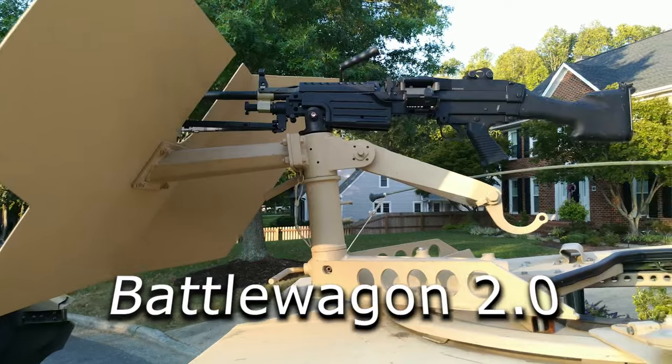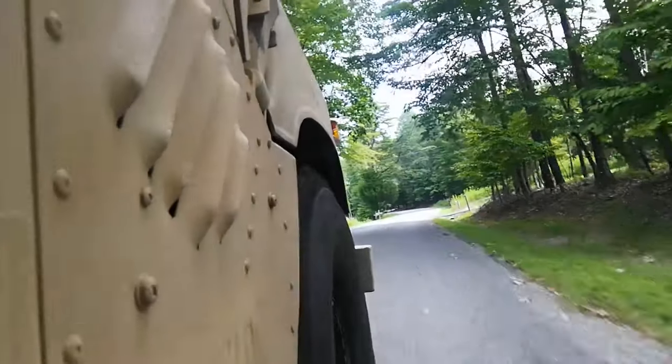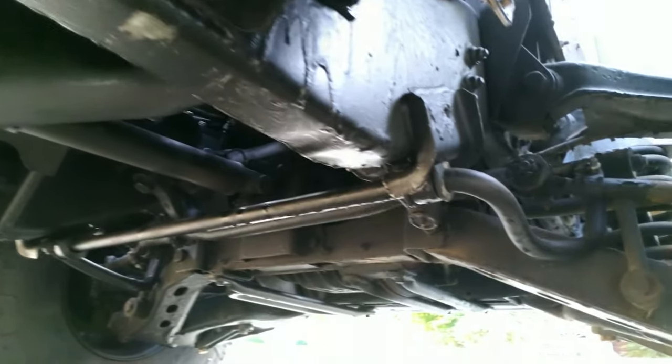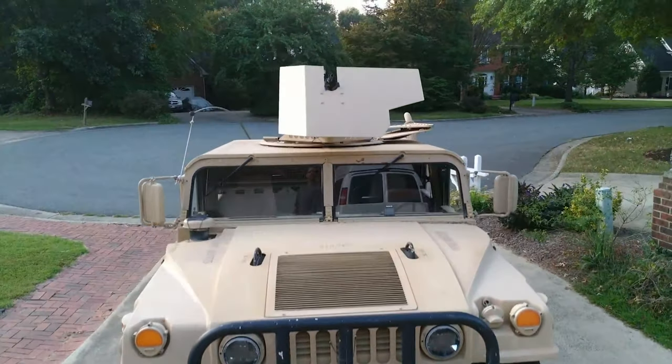Hello and thank you for watching. What we have here is the Battle Wagon 2.0. We're going to do something a bit different today and take a look at Jeff Kress's M1045A2, which he picked up from the surplus yard when he bought it off GovPlanet.com.